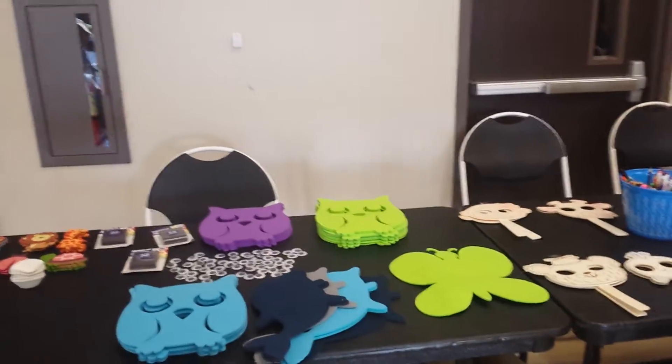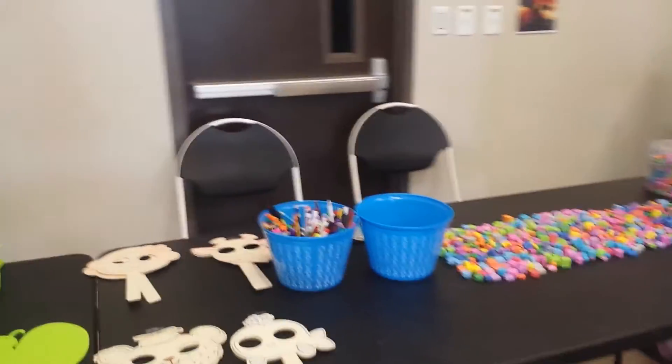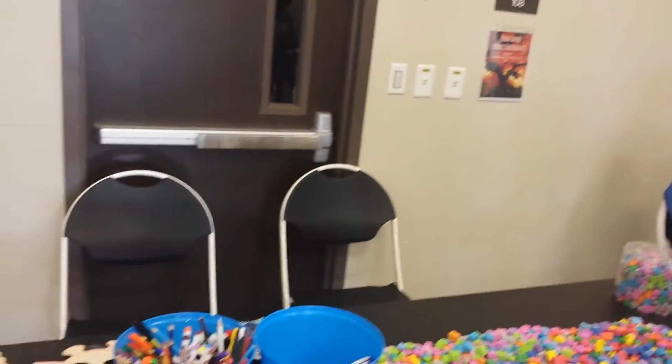What we're doing is we have lots of arts and crafts for everybody, for all ages, and then there's also games. So we're excited about getting started with everything.